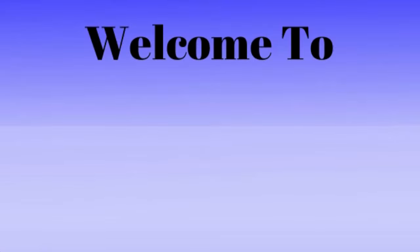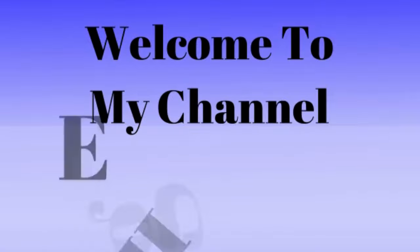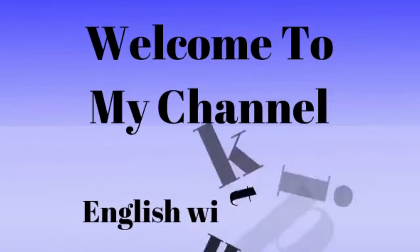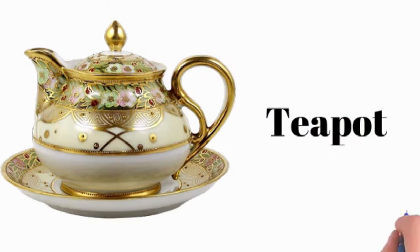Hello viewers, welcome to my YouTube channel, English with Kids. Here we are going to learn some kitchen utensils. Let's start. Teapot.